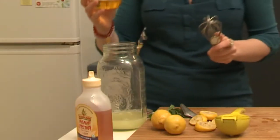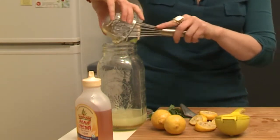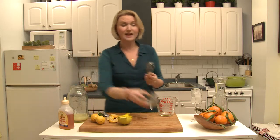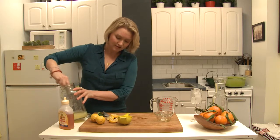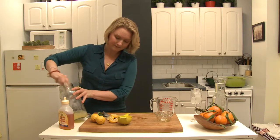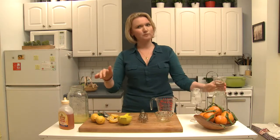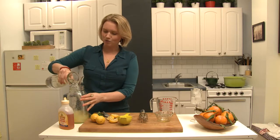Then I'm going to add the sweetener. This is a third of a cup of organic agave nectar. Agave nectar is a more natural sweetener than sugar. We're going to just stir that together. It's lower on the glycemic index, so it's not going to spike your blood sugar levels, which is a good thing. I'm just going to add some fresh water.